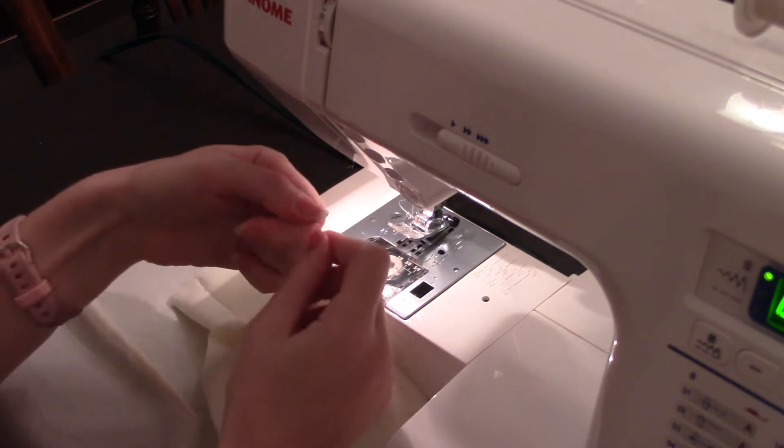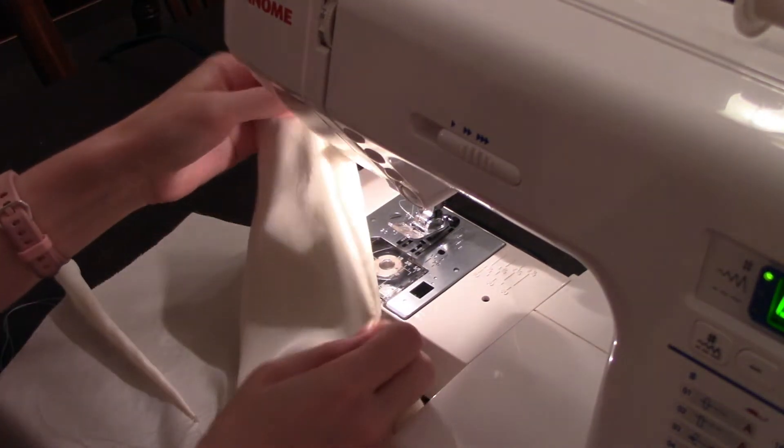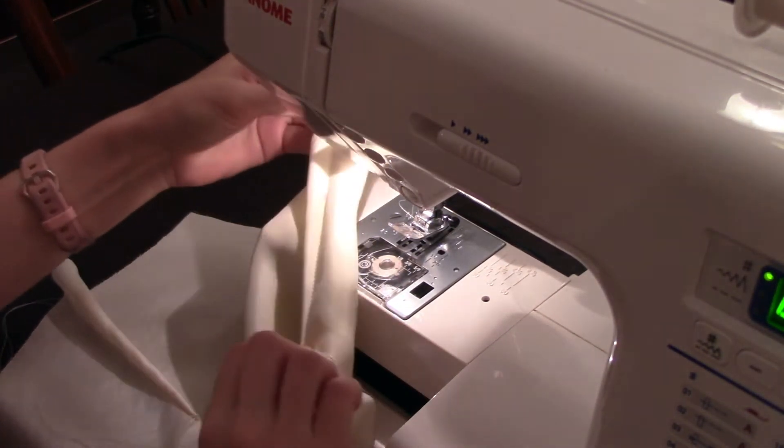I actually like to do both. I usually stitch my dart, backstitch at the last dot, and then also knot them. I just knot them twice. Do that for all four of your darts.